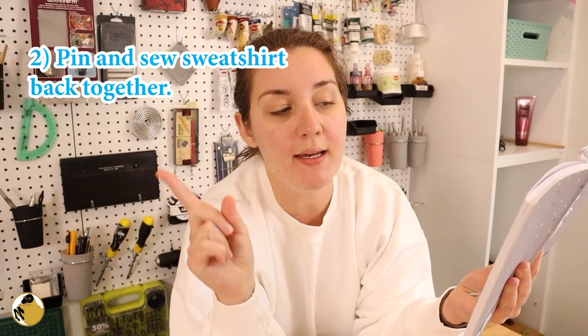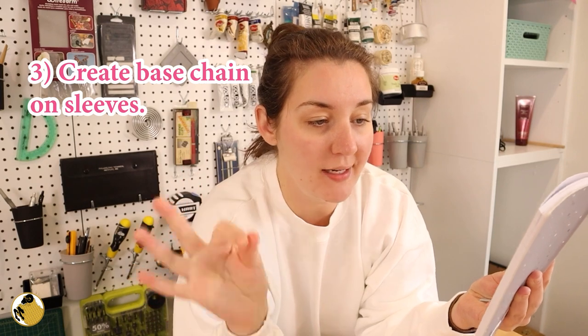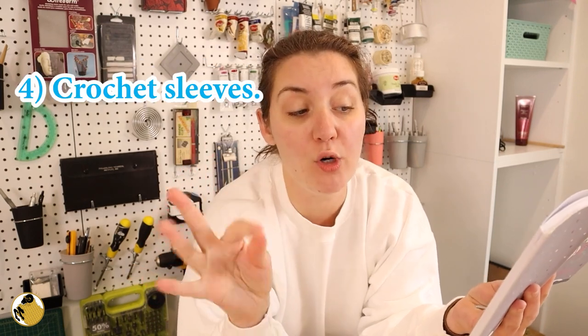Okay everyone, I wrote down my steps just so we're all on the same page — meaning me. I would like to be on the same page as myself. Here we go. Step one: cut up sweatshirt — meaning the sleeves and the sides. Step two: pin and sew sweatshirt back together. Step three: create base chain on sleeves. And step four: crochet sleeves. That sounds reasonably easy. Why do I have a feeling it won't be easy?